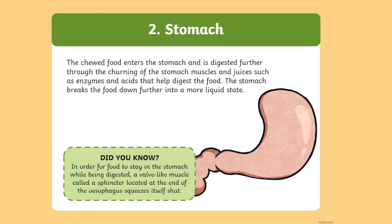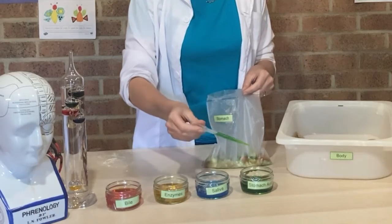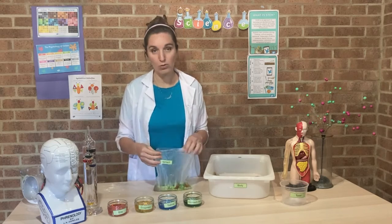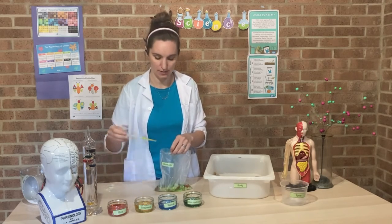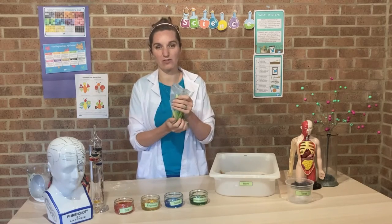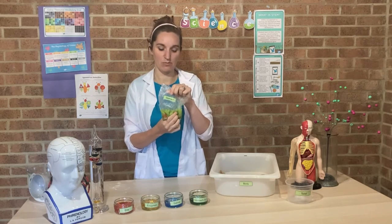Inside our stomach we have stomach acid, which is very very acidic — almost a one or two on the pH scale, so it's highly acidic. The acid helps to break down any bacteria that you might have swallowed on your food so it doesn't harm you, but it also allows the enzymes in your stomach to work and break down the food further. So we'll add a few enzymes here — remember, they are like small scissors that help break down your food. Then your stomach will churn away all of this food for up to six to twelve hours, sitting in there for a really long time to break it down even more.